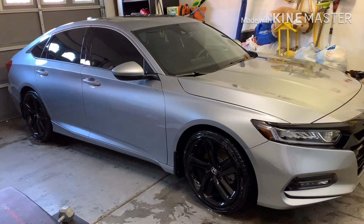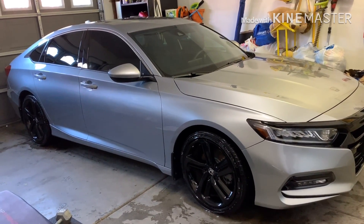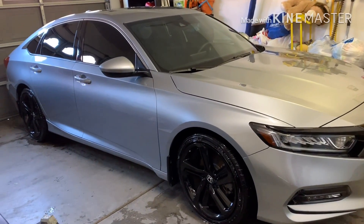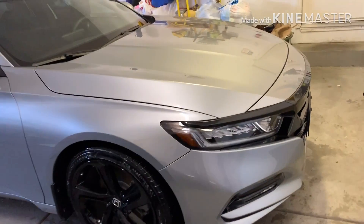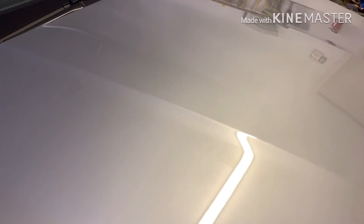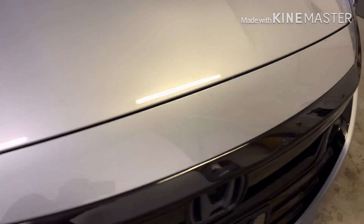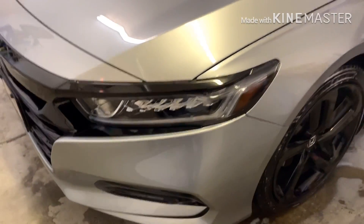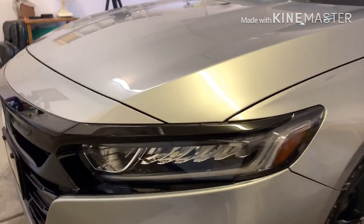Hey guys, just wanted to do this quick video showing my car after I detailed it, going over a few of the mods I did and showing you how they're holding up. I use the Air Lawn Tech Shine — I have a video on it. It's amazing stuff, guys. I can't say that enough. If you haven't tried it, I highly recommend it. It's easy to wash your car, puts an amazing shine on it.